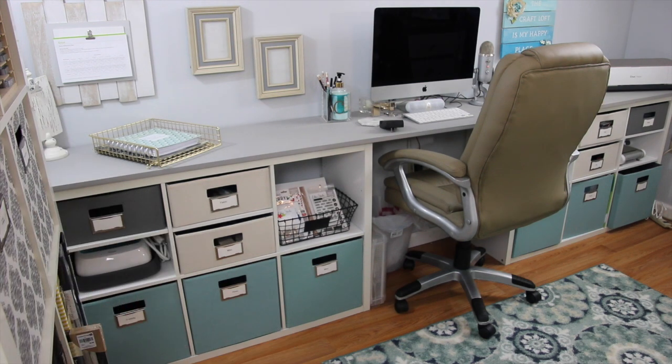Hey everybody, it's Kristina from Creations with Kristina and welcome to my 2017 craft room tour. Can you believe it's been almost two years since I've done a tour of my craft room? So I thought I would do a quick video — probably won't be quick — of my craft room.